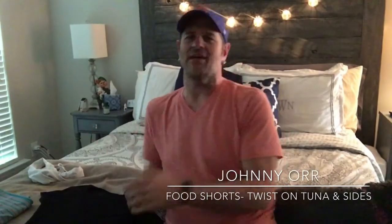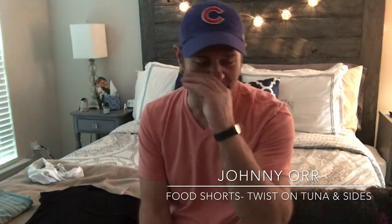Welcome to Food Shorts again. I know I'm in the bedroom — I'm not in the kitchen because I wanted to show you my new Cubs socks that the manager of Archibald's gave me. Archibald's in Holly Springs. I played there this past weekend and he realized I was a Cubs fan.